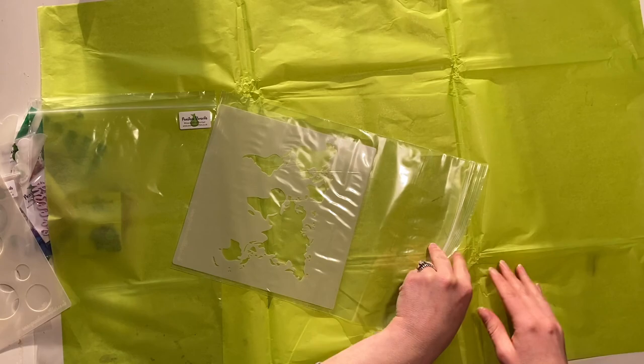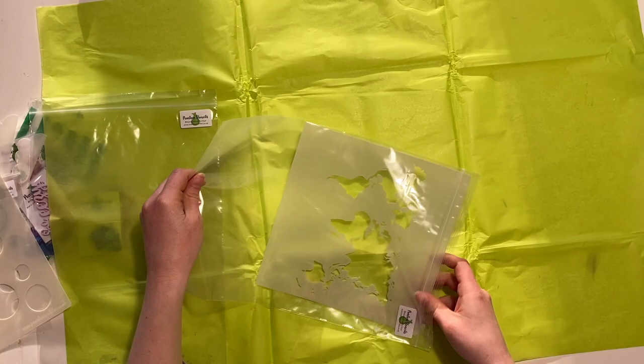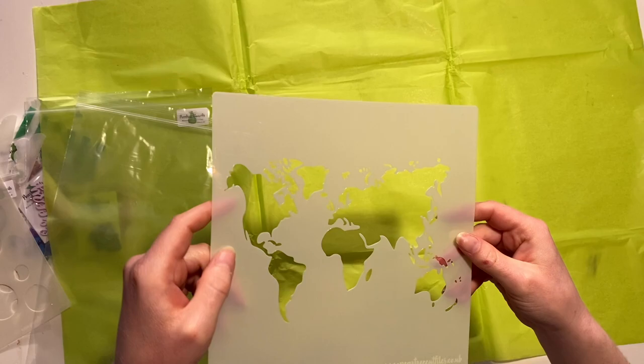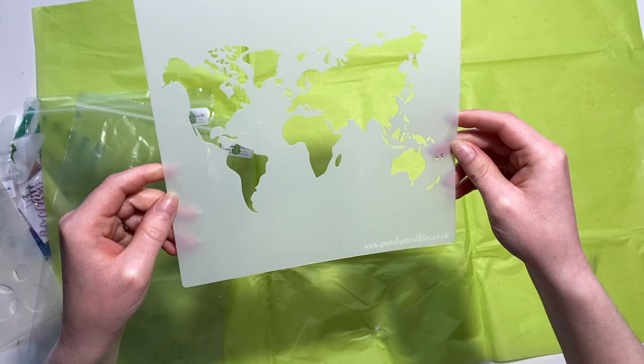And then last but not least, I got the World Map stencil. I got all my stencils in 8x8 because I scrap in A4 and 12x12 — it's sort of a good middle ground. I find the 6x6s can be a bit too small for 12x12, depending on what I'm doing, but the 12x12s are obviously too big for A4 layouts most of the time. So the World Map in 8x8 will be a lovely one for any holiday layouts. I'll get a lot of uses out of that, I think.